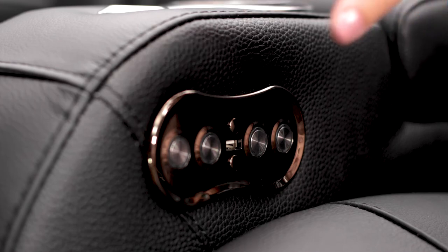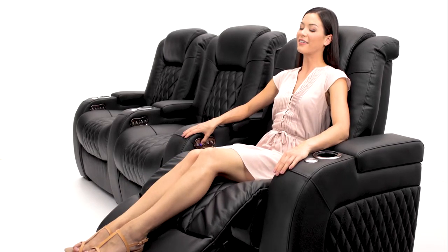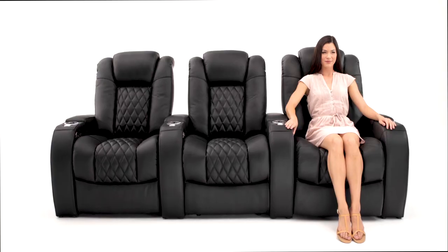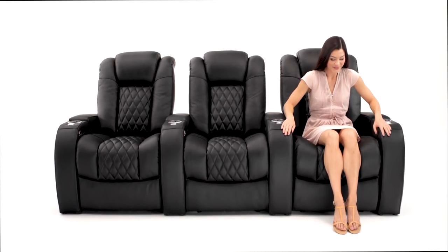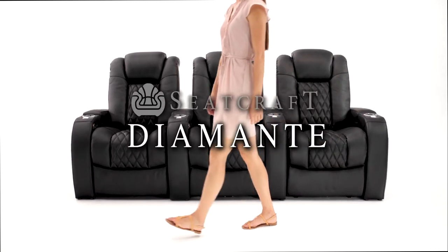When it's time to get up, simply hold the home button to bring the comfort view powered headrest and powered recline back to their upright positions. Elegant and classy — the Diamante by Seatcraft.